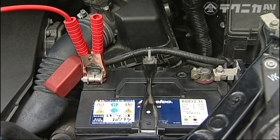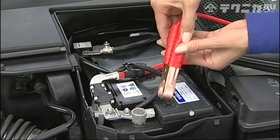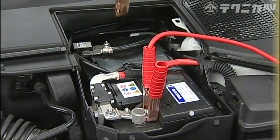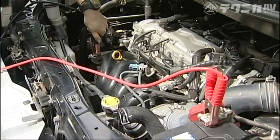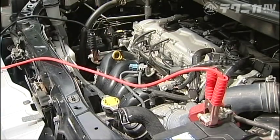If your battery has no power, use booster cables to connect the positive terminal on the broken down vehicle to the positive terminal on the working vehicle, and also connect the negative terminals on each vehicle with the booster cables.